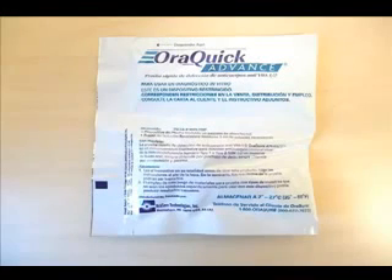The AuraQuick Advance HIV 1 and 2 antibody test is a manually performed, visually read immunoassay for the qualitative detection of antibodies to HIV 1 and HIV 2 in human oral fluid. This video will demonstrate the steps to perform this rapid diagnostic test.